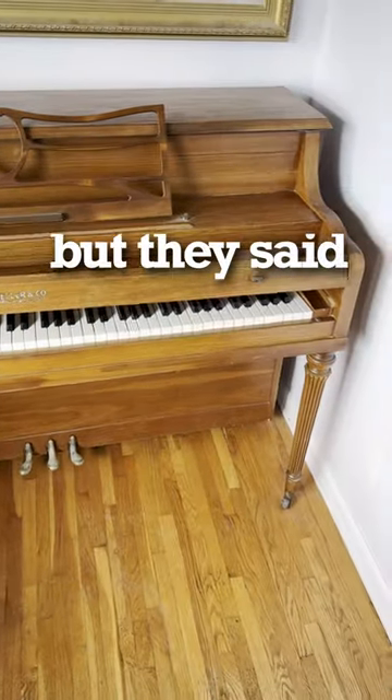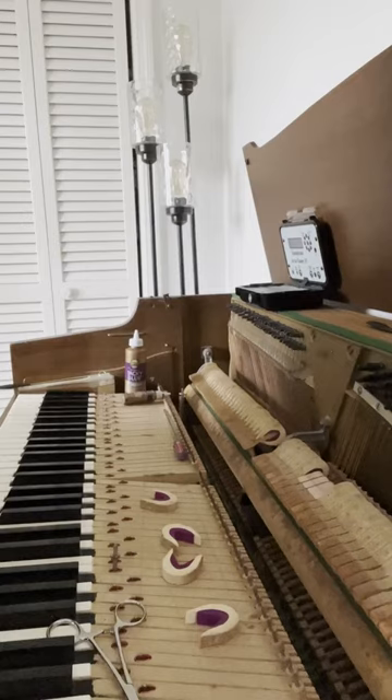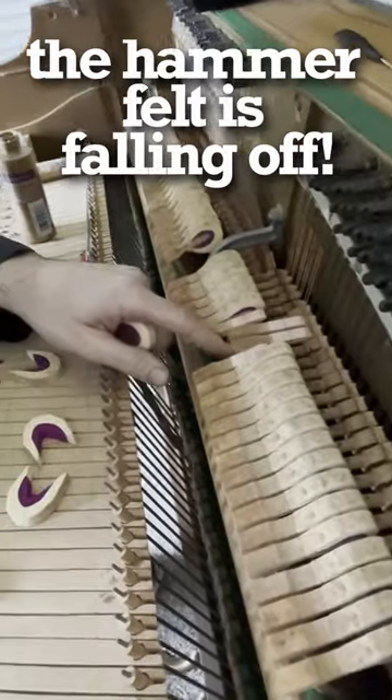I got a call to tune this piano, but they said something sounds weird. Hey Bear, let's take a look inside. Oh no, the hammer felt has fallen off.